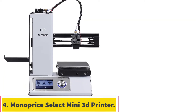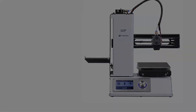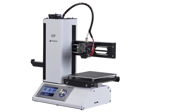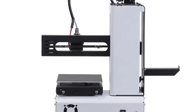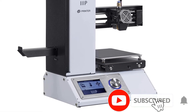Number 4: the Monoprice Select Mini 3D Printer. This small printer comes with a complete kit including a sample PLA filament, filament rack, power adapter, power cord, USB cable, microSD card with sample models, plastic bed scraper, and bed leveling hex wrench. For this reason, you have fast out-of-the-box printing, guaranteeing it is indeed the best 3D printer kit under $500.